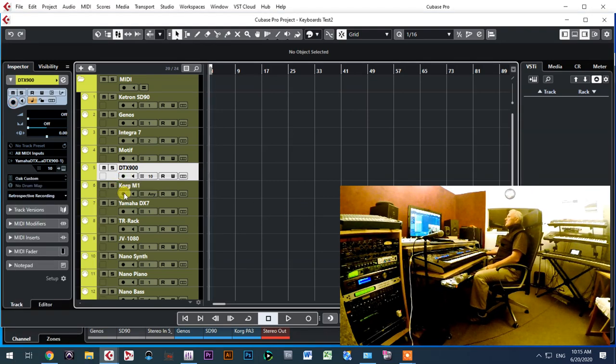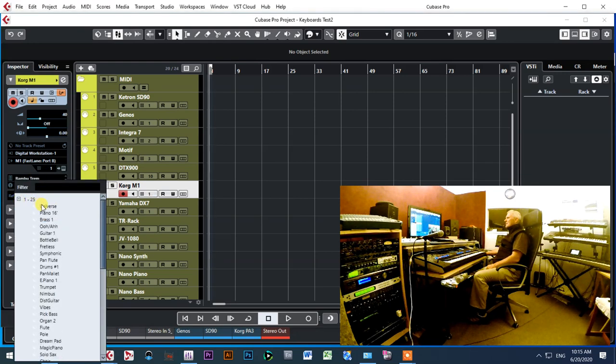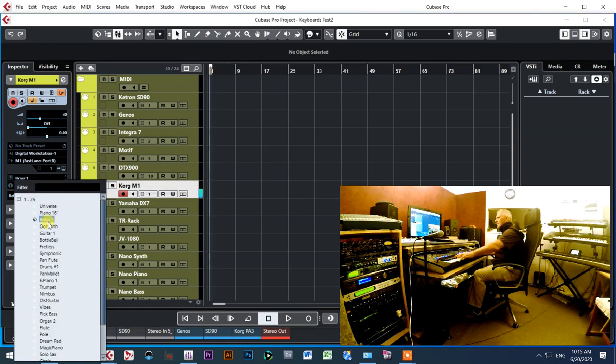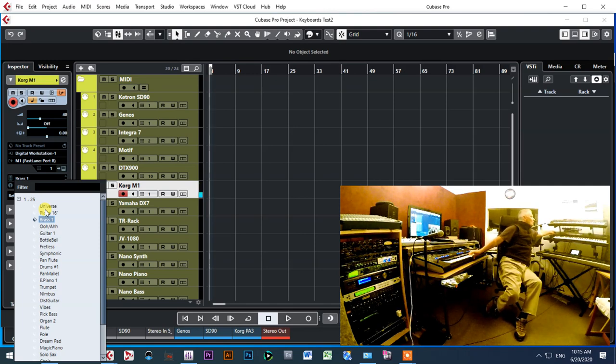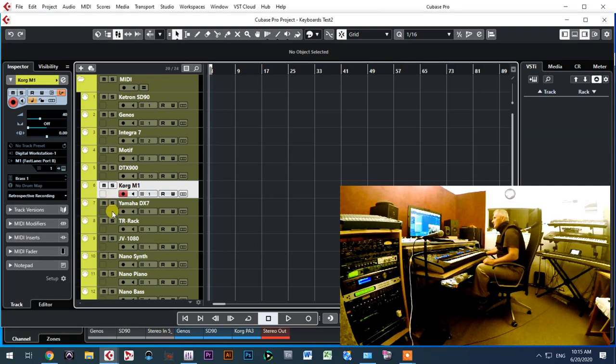Next I'm controlling the Korg Kronos — the Chord One. Let me put it on channel number one and choose a sound. You can hear and see the Chord One playing. The Chord One is a keyboard I have to connect through the MOTU MIDI interface because it doesn't have a USB connection.